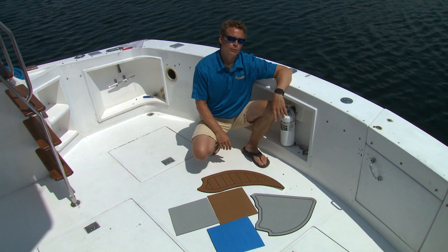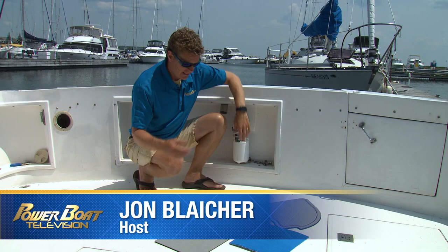This week on My Boat, we're going to transform the cockpit of an old 80s boat. We're going to show how you can do it yourself and save a few dollars in the process. We're going to use TexDex EVA foam product.